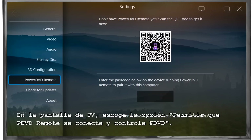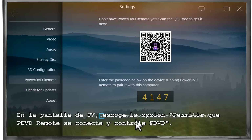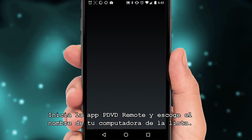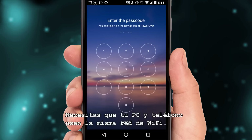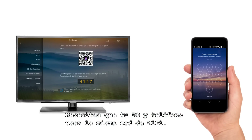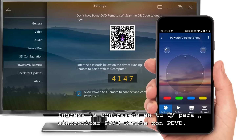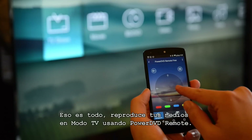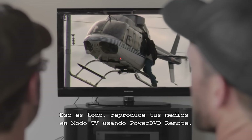Back on your TV screen, make sure the Allow PowerDVD Remote to Connect and Control PowerDVD checkbox is selected. Click Start on the PowerDVD Remote app and choose your computer name from the list that appears. Remember, you'll need both your PC and phone to be using the same Wi-Fi network. Next, enter the passcode shown on your TV to pair PowerDVD Remote with PowerDVD. You can now browse and play all your media in TV mode using PowerDVD Remote.